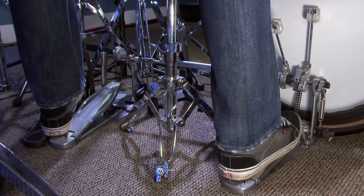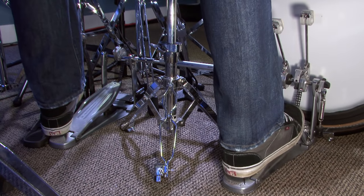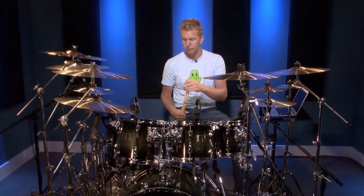I'll play a groove and hit the bass drum using a heel up, but then I rest my heel right afterwards. Let me play it for you — that's the easiest way to show it, and then you can take it to your kit and figure out exactly how it's working for you. Here we go.